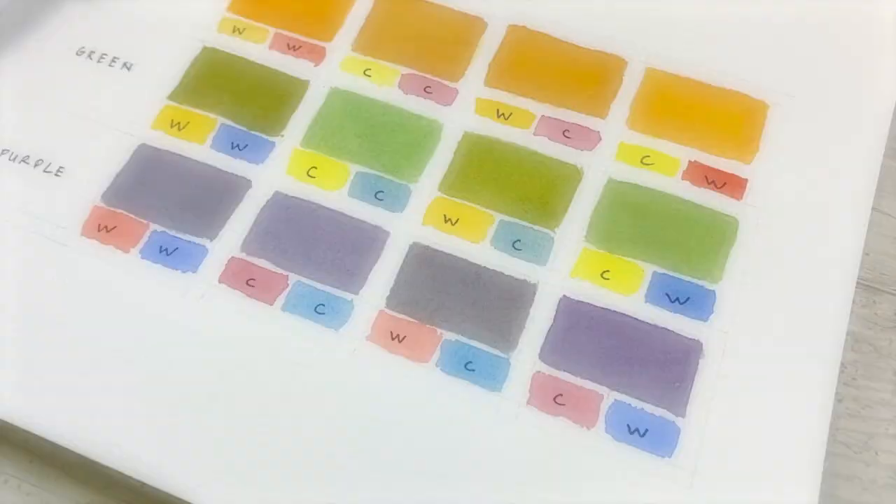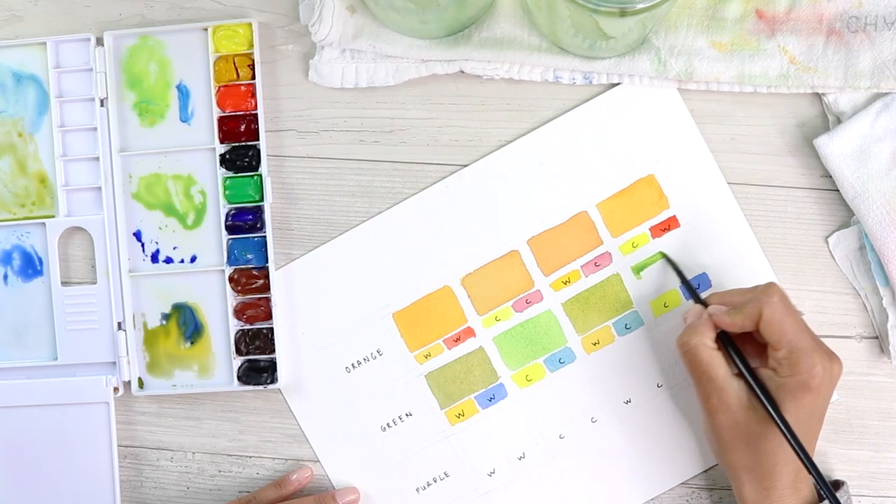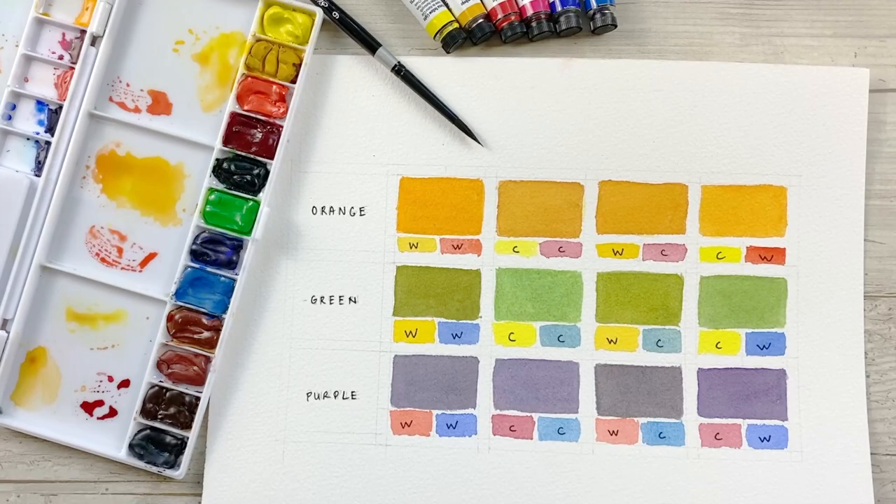In this video we will be looking at making secondary colors using both warm and cool of each of our primaries — the warm and cool red, yellow, and blue. This is a great exercise if you're trying to avoid making mud, or you're wondering how to keep your colors really clean and not looking dirty.